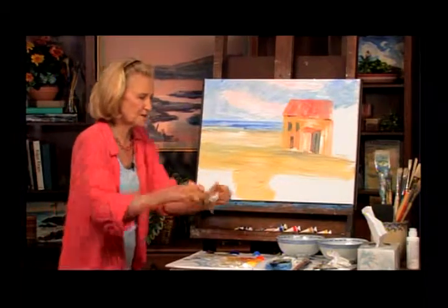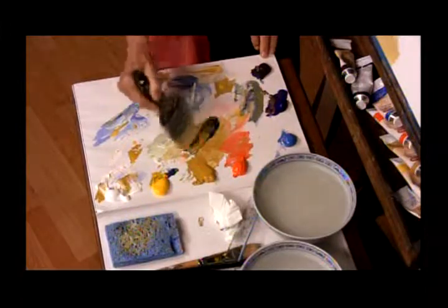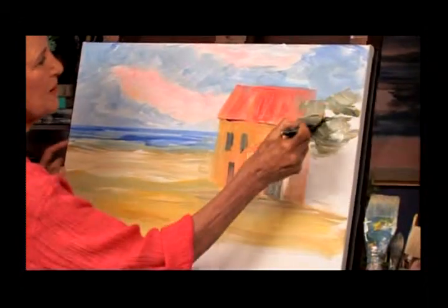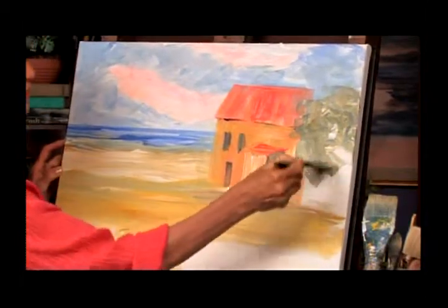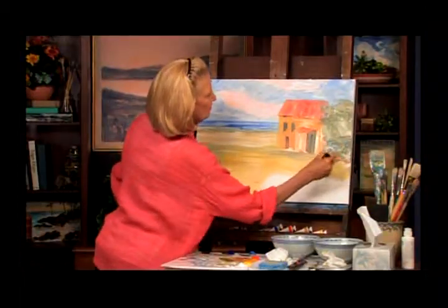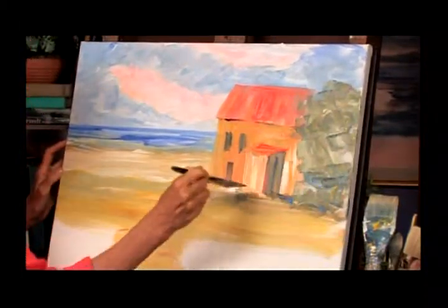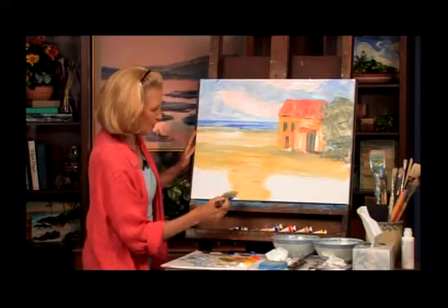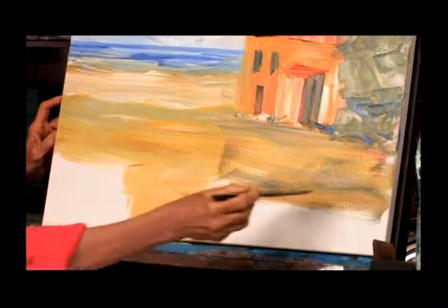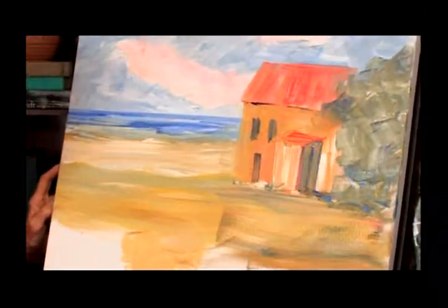Now what we want to do is put in some of the foliage. We go back to our ultramarine blue, go into our yellow, and start working in some green here. It's a little dark, so we add a little white. But actually this green went in front of the building there. We're going to add a little yellow ochre and maybe put a little cerulean in there — there are actually bushes in front of this.